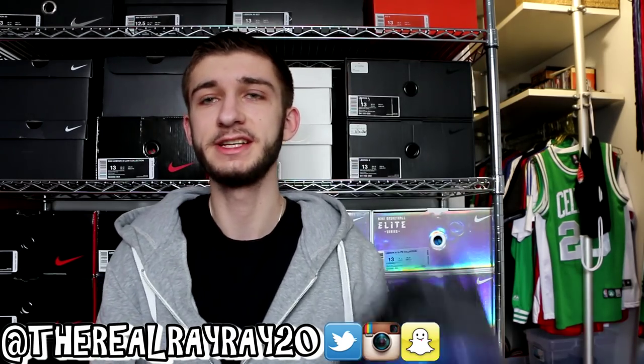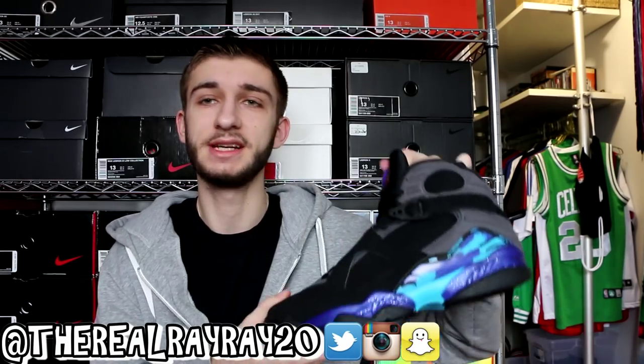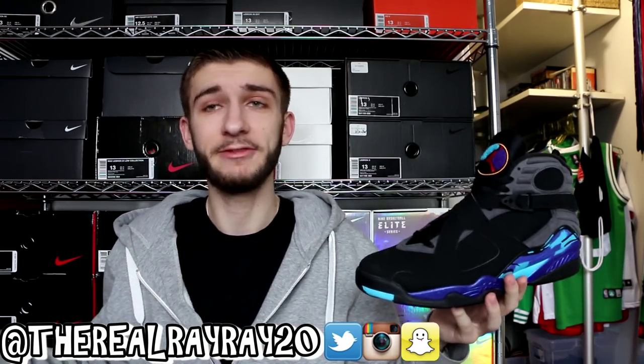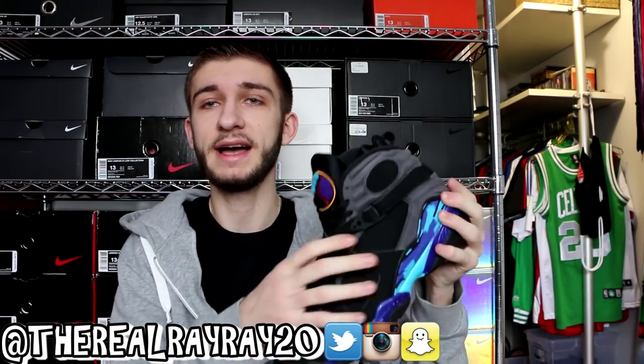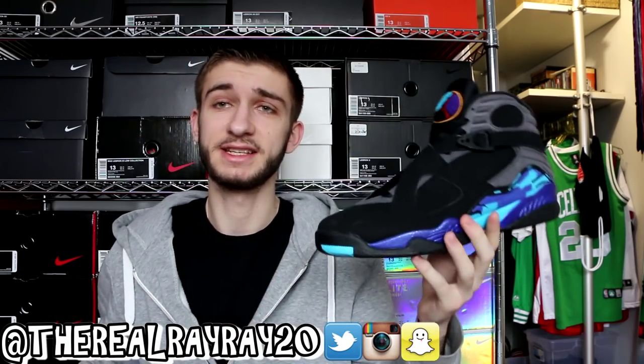This is another fan favorite that released this year — the Air Jordan Aqua 8. You guys have all seen these before and I've seen a million reviews of them as well. There's a review on my channel if you want to check that out. It's a really nice colorway — you have black, gray, blue, and purple with crazy colors on the bottom.